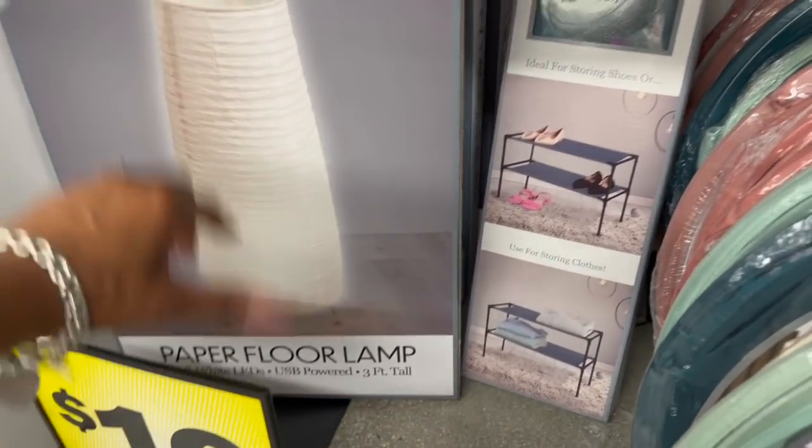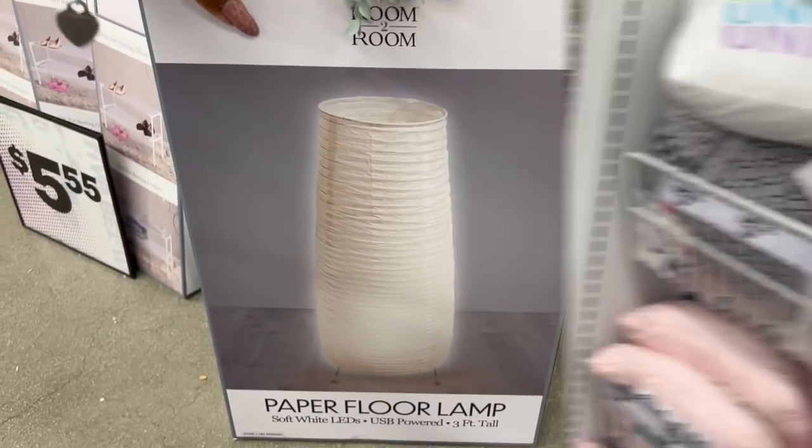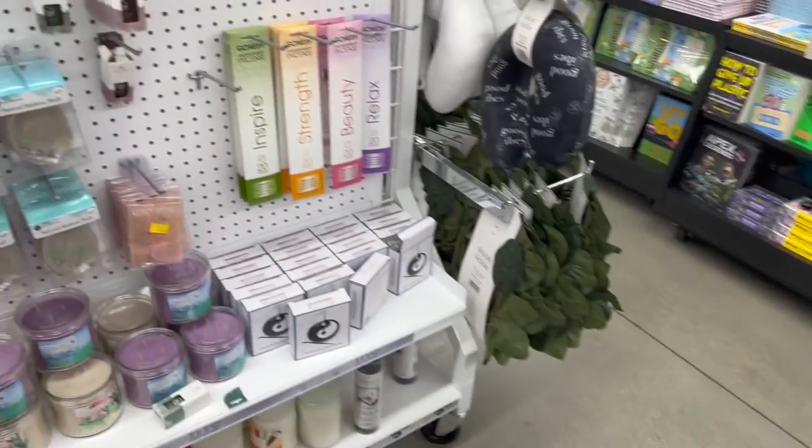This floor lamp is actually pretty cool for ten dollars — it's a paper floor lamp. Ten dollars, it's actually really nice.